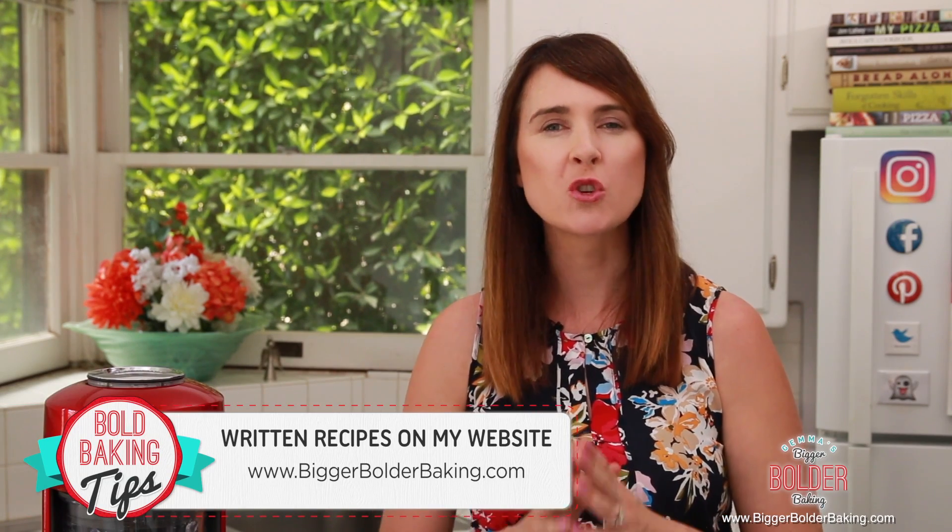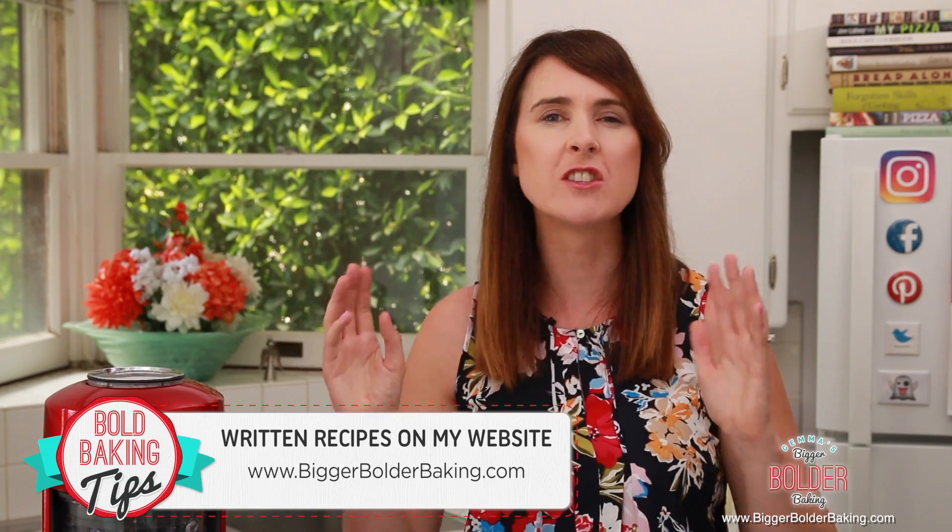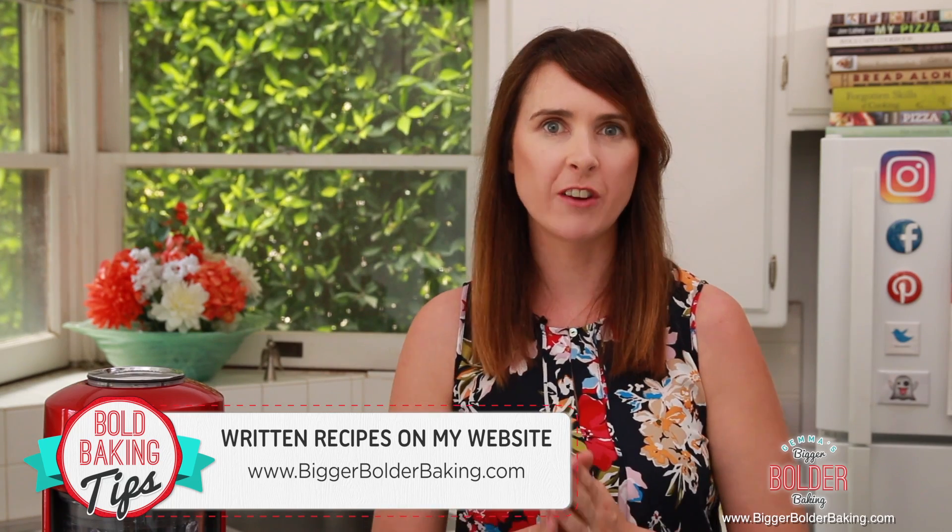The recipe for this can be found on BiggerBolderBaking.com — make sure you go check out my website because I've got tons of recipes over there, some that aren't even on YouTube. If you're new to my channel then welcome, and don't forget to tap that subscribe button so you don't miss out on any of my upcoming videos.